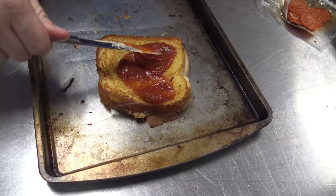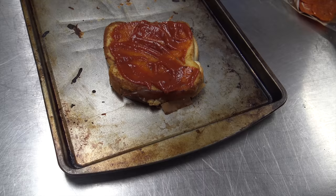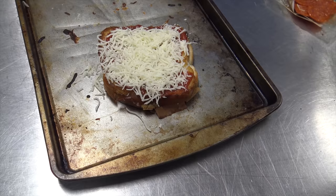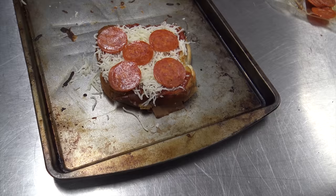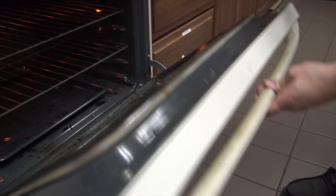Then you spread the sauce around to the edges. And then you add your mozzarella cheese — I like extra cheese. And then on the top, you put five pepperonis. Then it's ready to go into the broiler. You put the pan in the broiler for anywhere from one to three minutes until the cheese is melted.